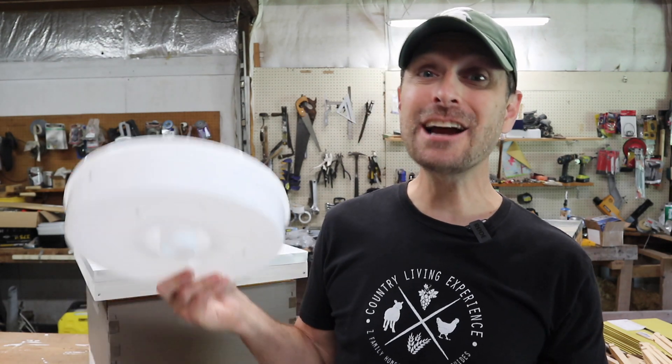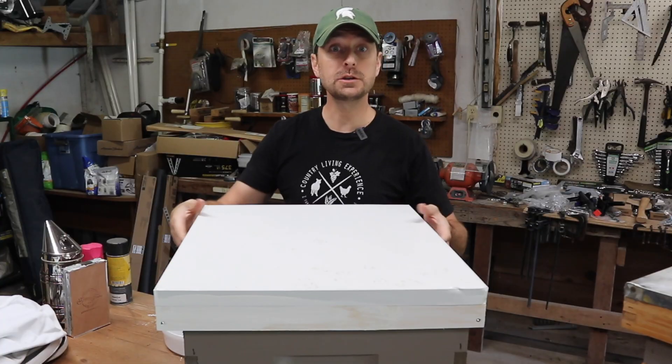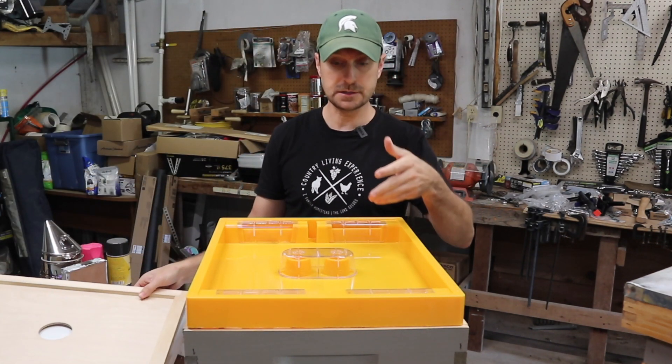We're going to talk about some advantages and disadvantages of each of them, show you what we bought, and then I actually need to build something for this type of feeder to go on top of one of my hives. So we chose top feeders for our hives, and this one is plastic, and it's for 10 frame.